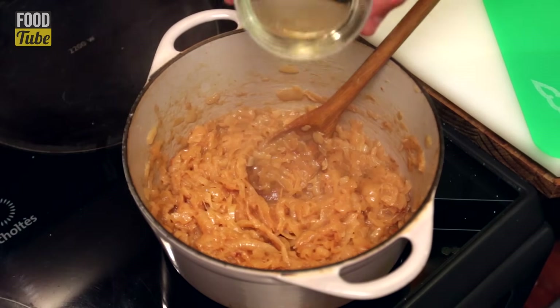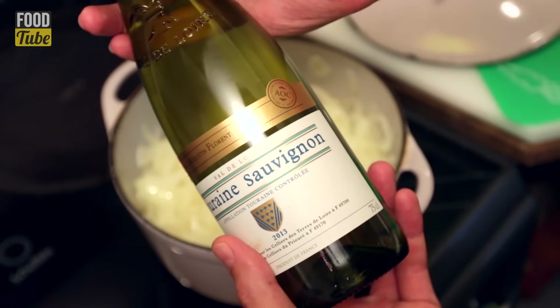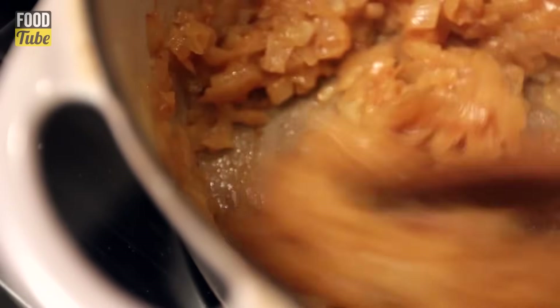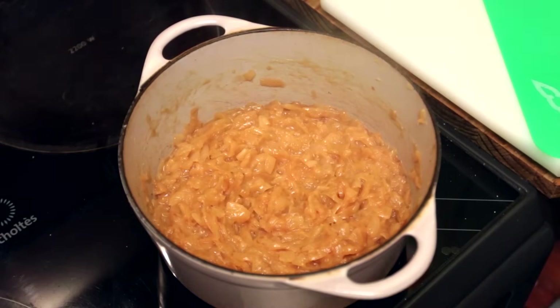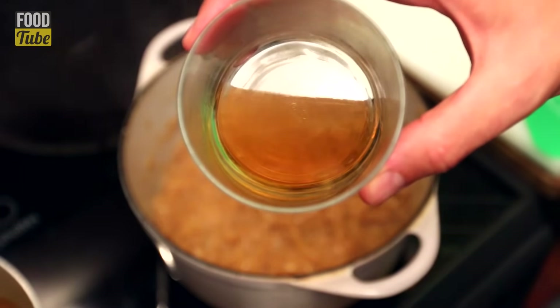When it looks good, pour in a glass of white wine. Do not use a sweet wine because we're looking to balance the flavor, and the onions are already sweet. Instead use a dry wine — or a more appetizing word, a fresh wine. This action is called deglazing, but really it's simply scraping and dissolving the brown caramelized bits from the bottom and using those to pump up the flavor of the sauce. If you want, you can replace the alcohol with one tablespoon of apple cider vinegar.